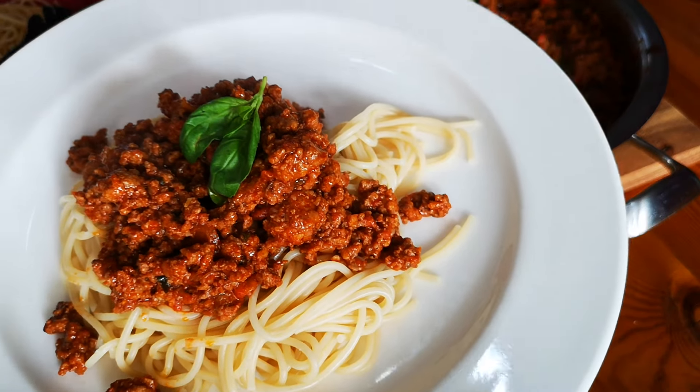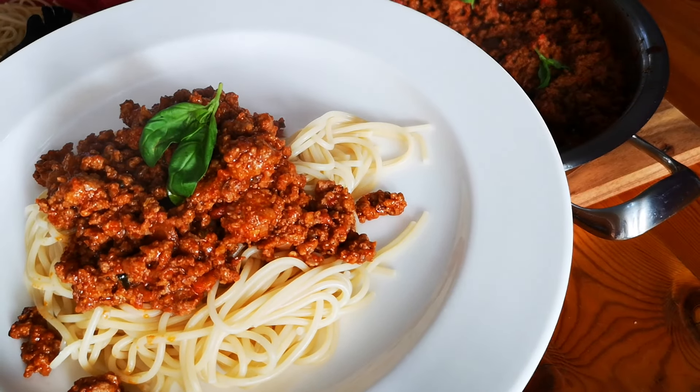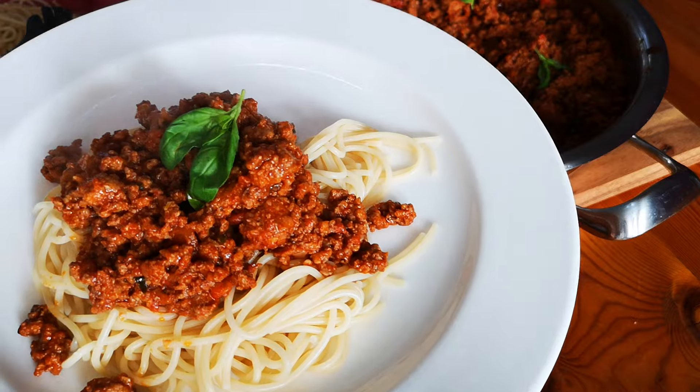Okay guys, there's my spaghetti bolognese! And now just a sprinkling of cheese.